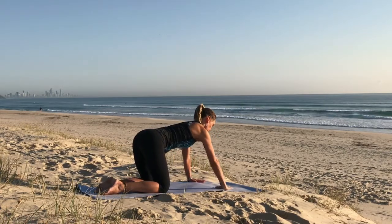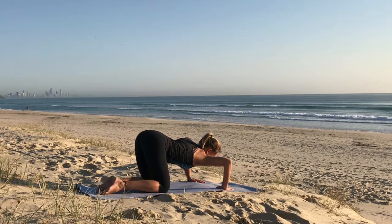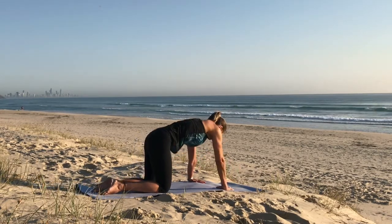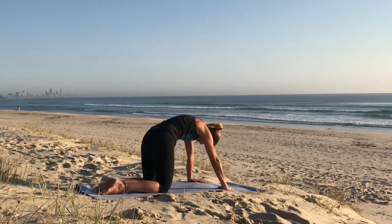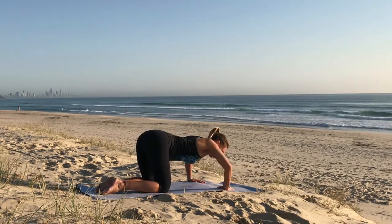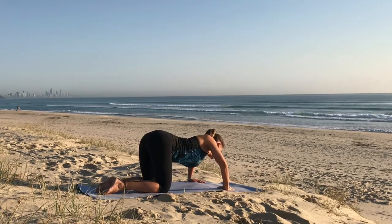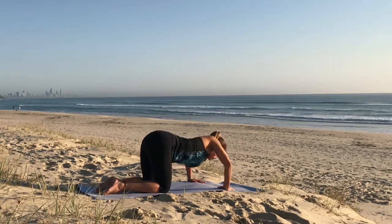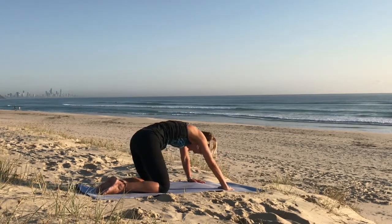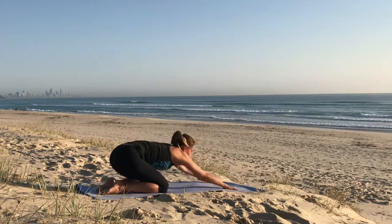Now take the hands as wide as the mat, fingertips facing in. Drop the right shoulder and then rotate in one direction, incorporating the shoulders, head, neck, spine, and hips. After three rotations, drop the left shoulder and then rotate in the other direction. Begin an organic rotation, loosening up through the spine.